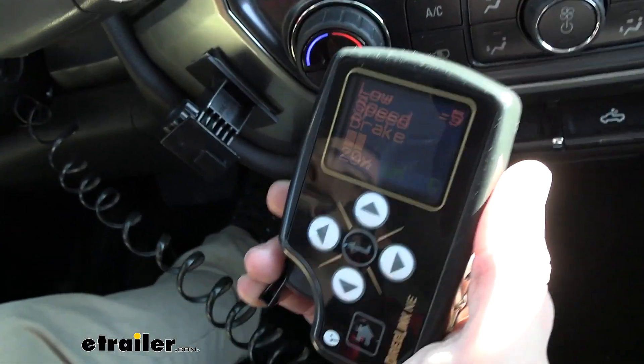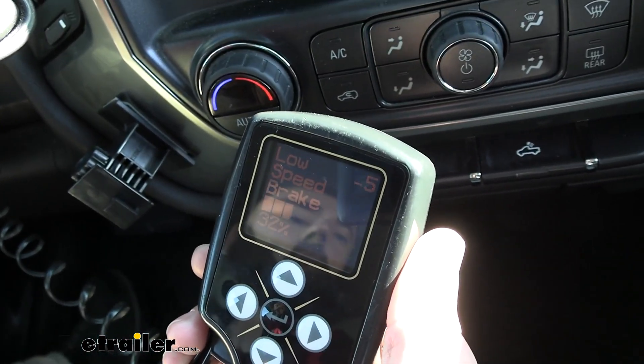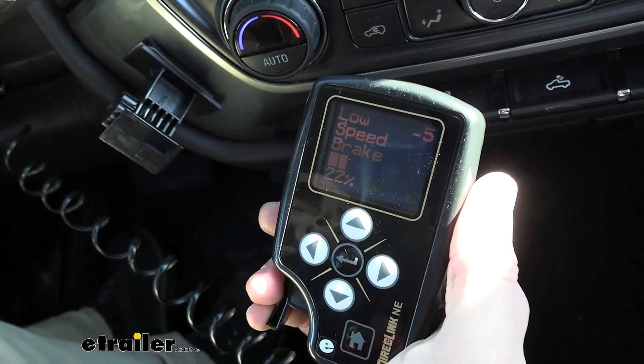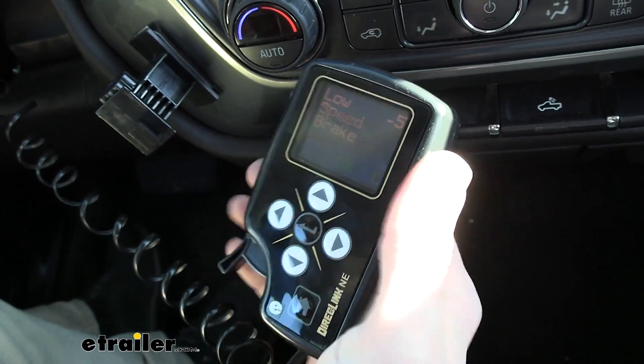Right now I've got my foot away from the brakes and I'm just going to have our trailer stop us just to show. That can go all the way up to 100 and back down.